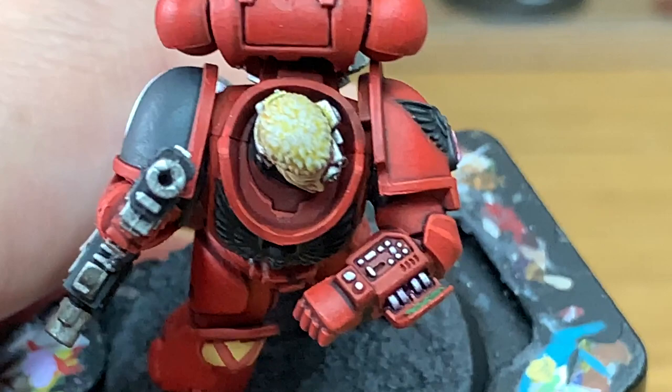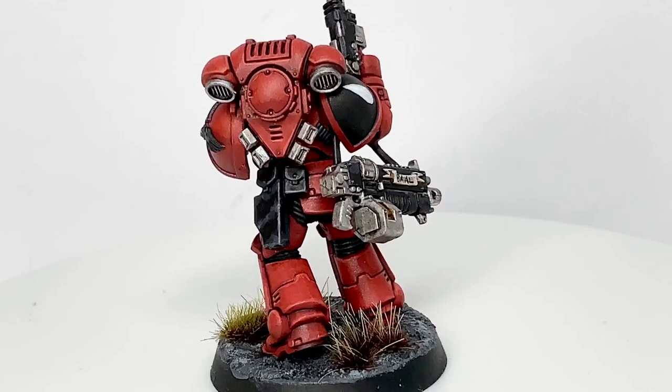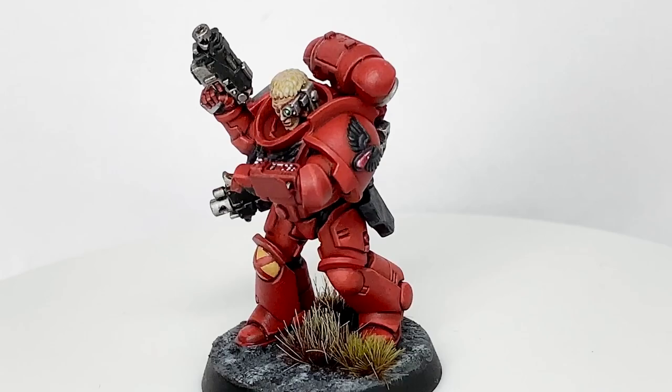And that is the finished Blood Angels Primaris Intercessor. Thanks for watching — I hope you've enjoyed the video. If you have, please give us a thumbs up and subscribe to the channel so you won't miss any future content. Also think about subscribing to some of our other social media linked below. Thanks very much.